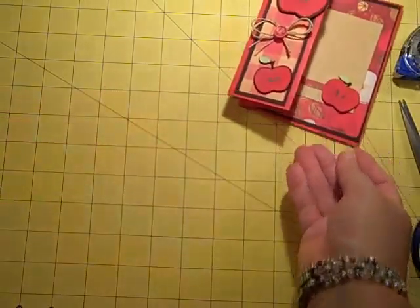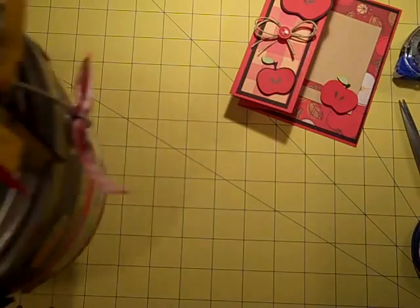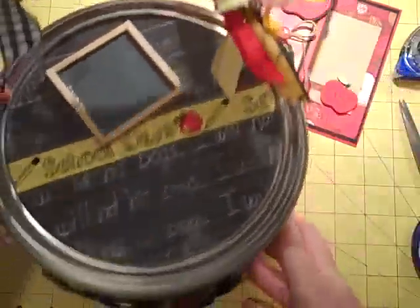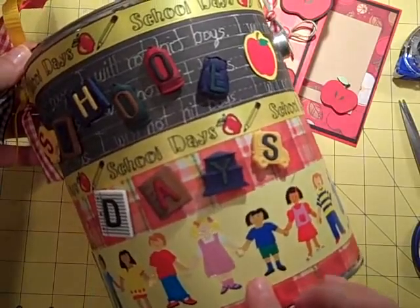There again is my cute little apple card — it opens this way so you can write a little message inside. I just thought that was really cute. Let me set that aside and show you another project I made. I'm sure you guys have all seen these but this one's really cute.